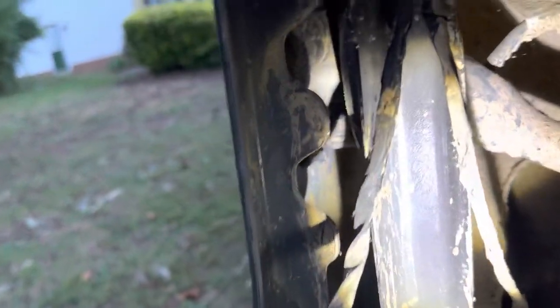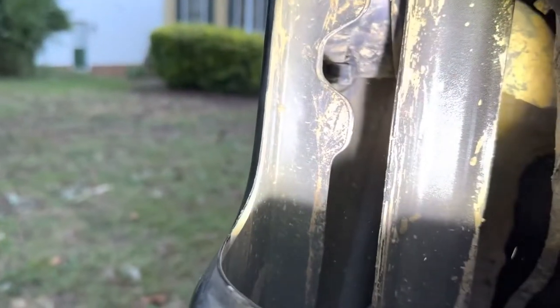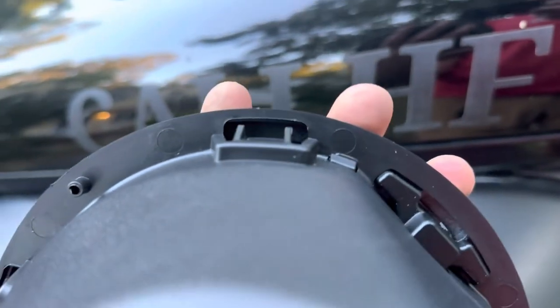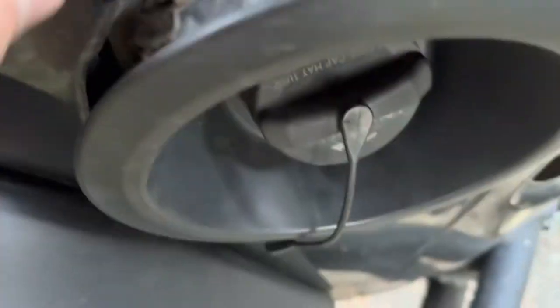Once you get the tail light out, you're looking for four clips on the back that you just have to depress in and then the inside comes out. Those are the same clips that you see right here — you just push them down and this is what holds it to the body. You can see all four clips here where you just press them down and they make a press fit against the body, and then there's an indexing pin which is what centers everything.